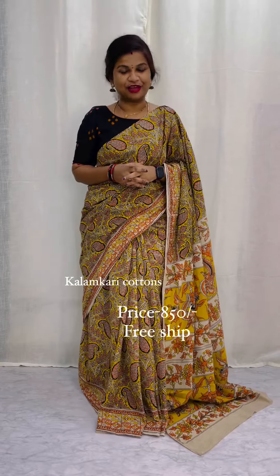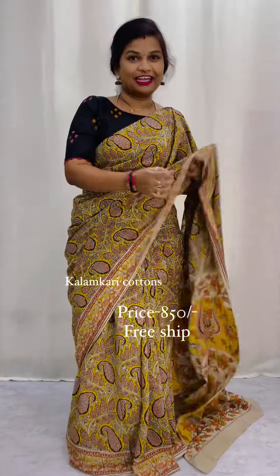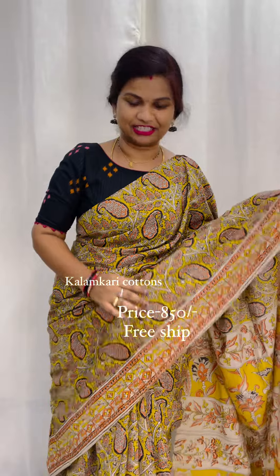Hi Andy, welcome to Saris Bhashiva. Beautiful design that we have done in Kalamkaris. We have done this in Kalamkaris, also done in the floral. It is super good.